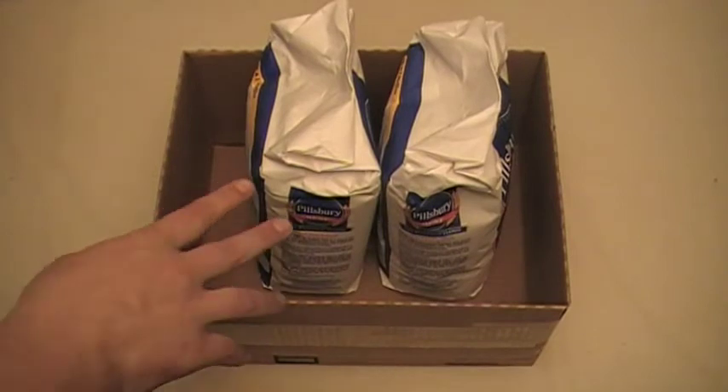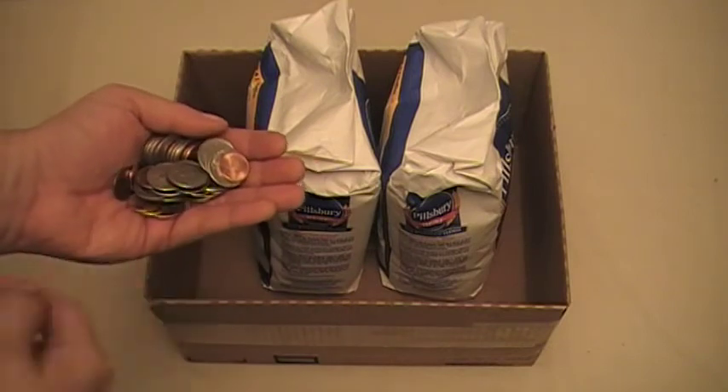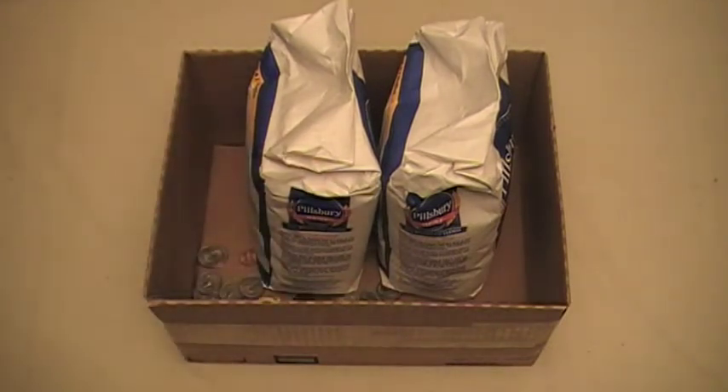The first thing you're going to need to do is get a test weight. What I did is I took this box and got two five-pound bags of flour. Put those in the box and with the box it weighs just under eleven pounds. To bring it to exactly eleven pounds, I added some quarters and some pennies — about thirty quarters and fourteen pennies. All that in total came to exactly eleven pounds, and now I can use that as my test weight.